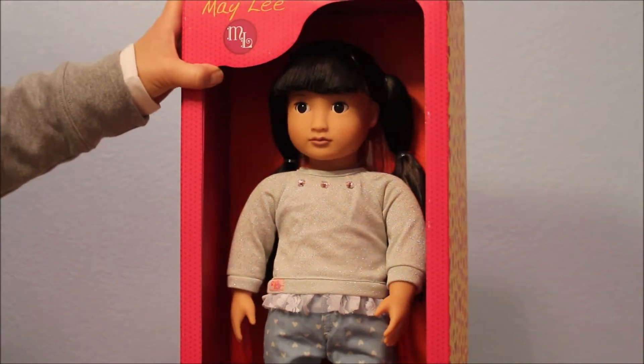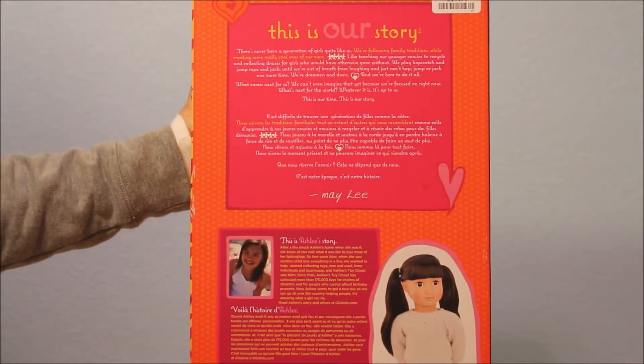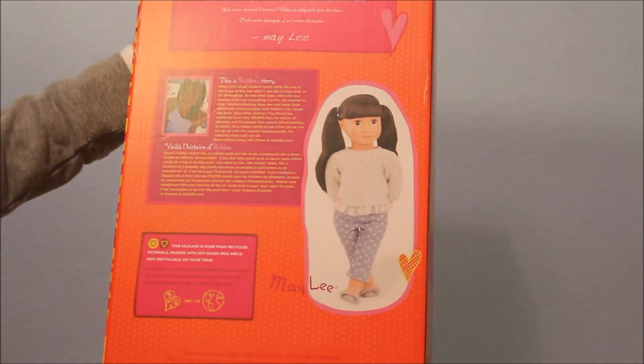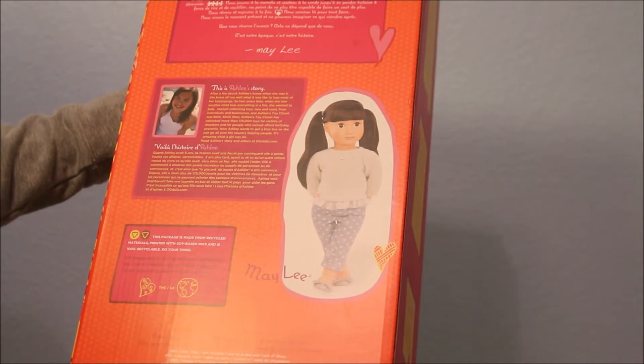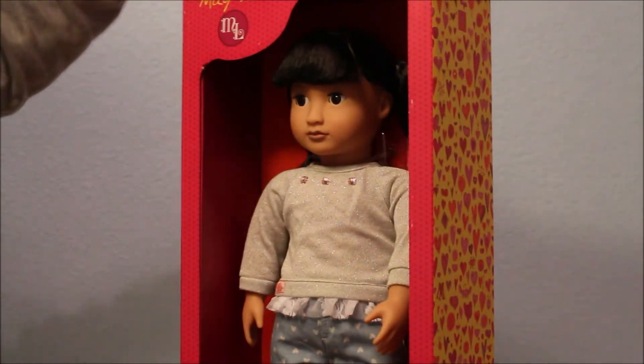Mei-Lee came out I think two years ago from Our Generation. I could be wrong, but I do remember a lot of people excited about this face mold, commenting how cute it was. It says for Mei-Lee she's casual and sweet — jeans with heart prints can't be beat. So I'm really excited to add her to my collection.